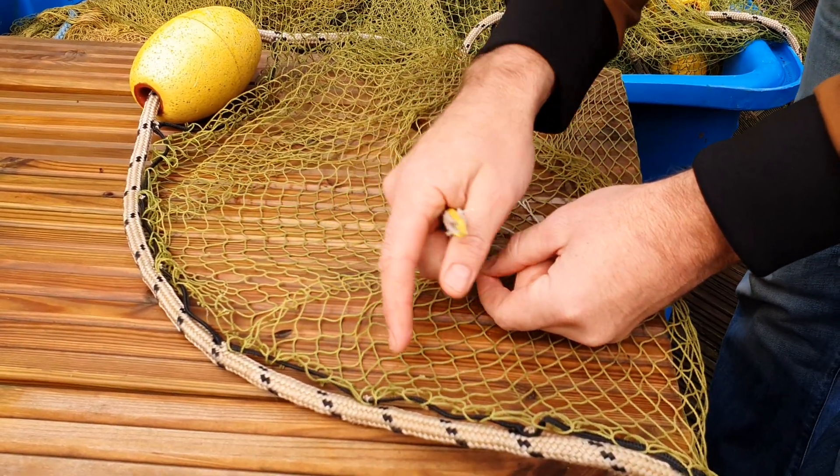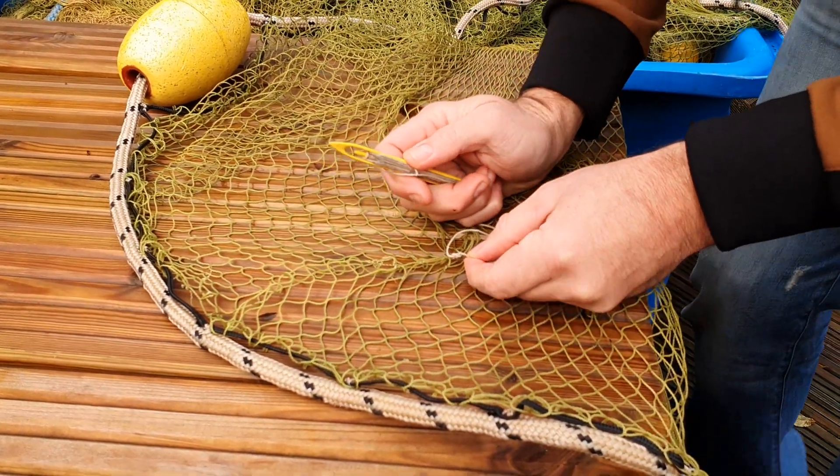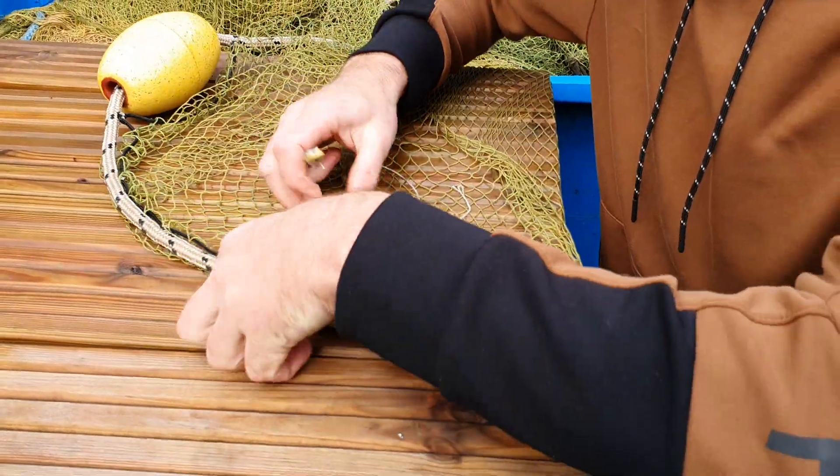Because you're not actually tying knots — that's the whole point of knotless mesh, so you don't hurt your fish. This is why we don't use cable ties. You should never use cable ties to mend nets. It's absolutely the wrong thing to do.